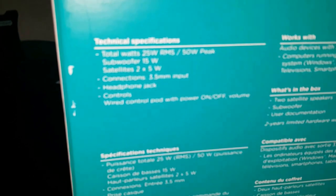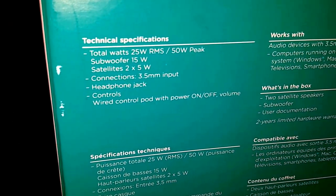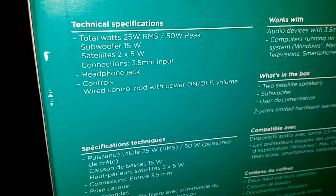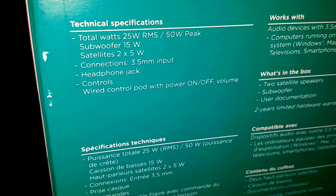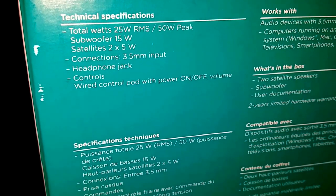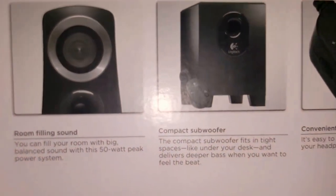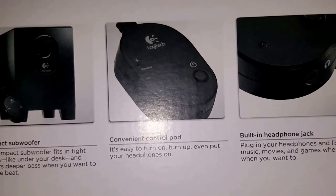It comes in a big box. The spec I really care about is 25 watts RMS — I don't worry about peak. Peak is not a real value of wattage to me; RMS is what you want to know. 25 watts RMS is good for my room — it's not a club, but it'll sound good and be loud enough. It has headphone controls and a headphone jack, with power on and power off on the control part.